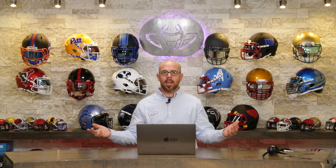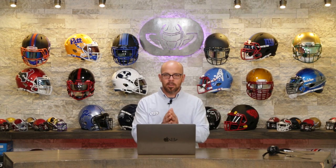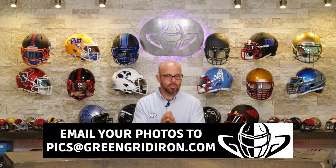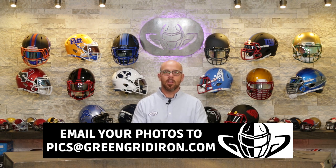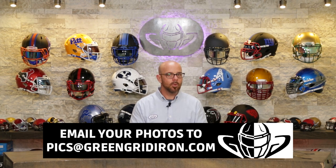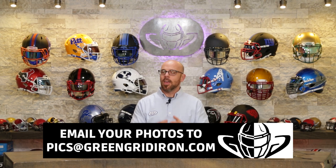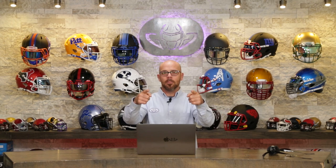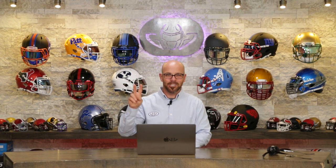And that, my friends, is all we have time for. We will be doing more of these, so please send in your pictures and take the best photos you can to make sure you get on the show. Be patient — it might take a couple of weeks or a couple of months. Email your pictures to pics@greengridiron.com or tag us on your favorite source of social media and we'll try our best to get to them. If you made it to the end of this, you're the best. Until next time, cheers.